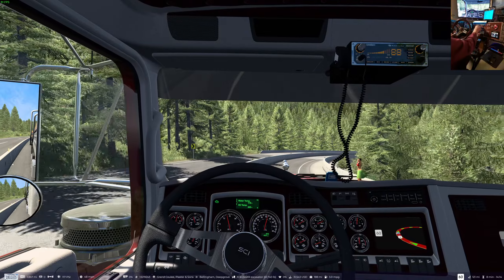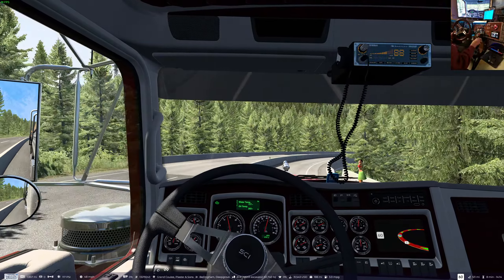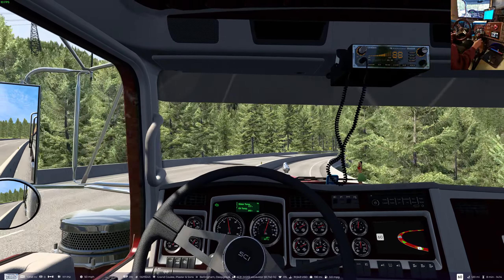Here's another truck that needs mitered pipes and doesn't have them. This SCS W900.